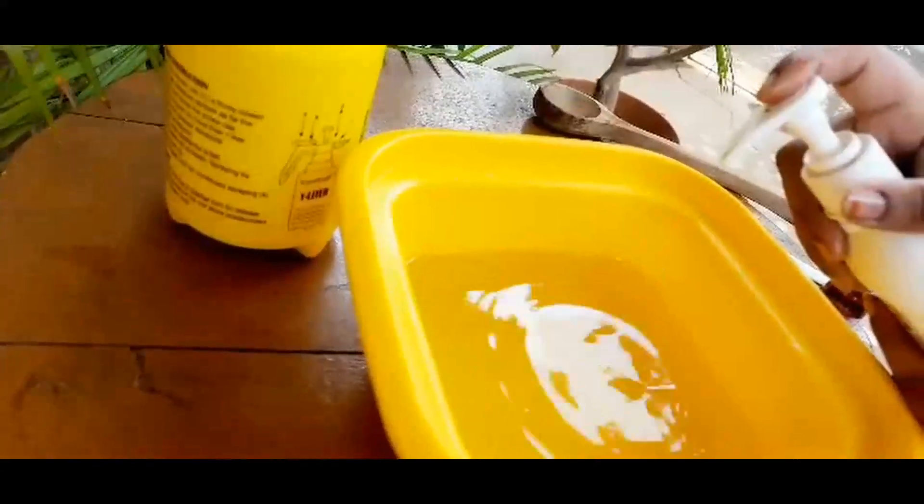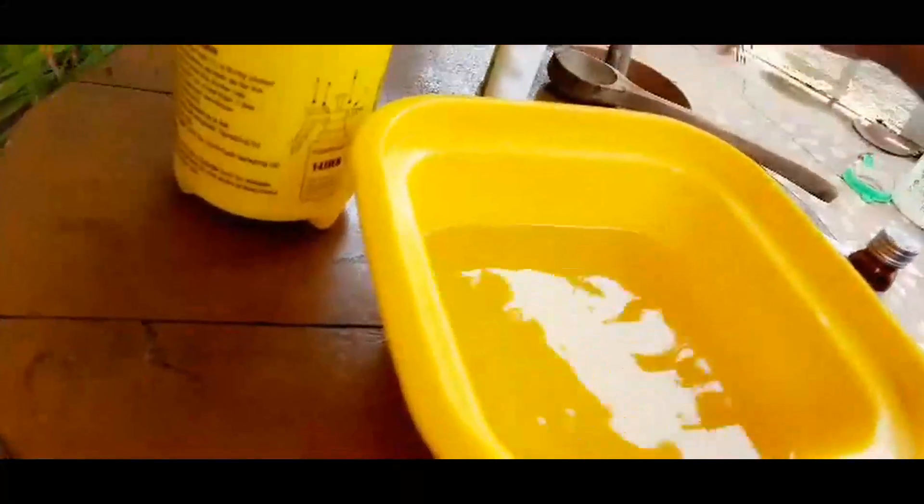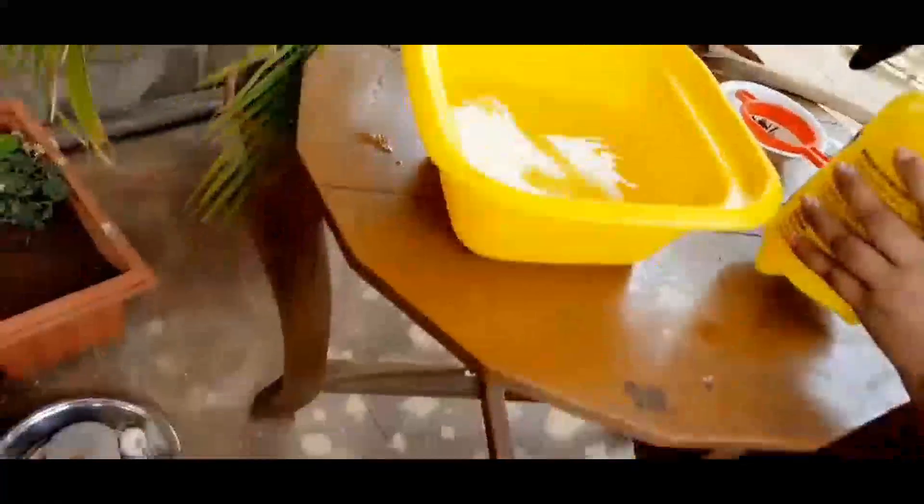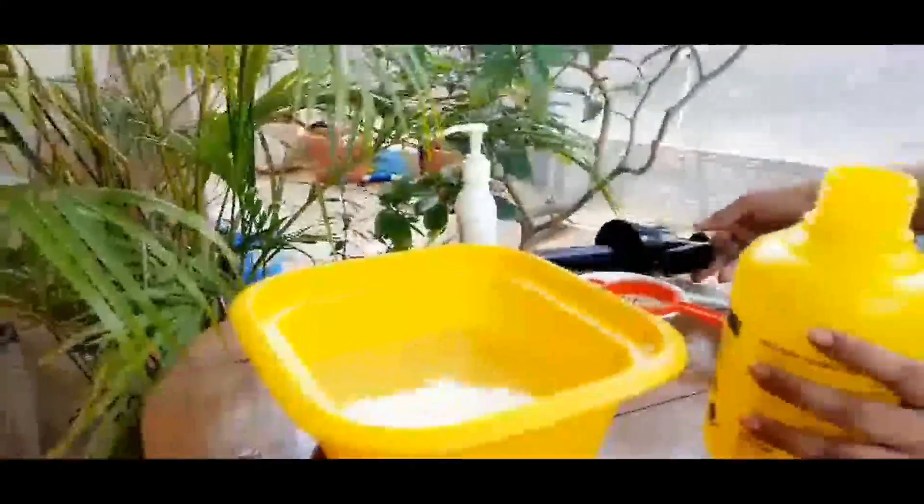To this solution, add one liter of water. It already started giving a pungent smell. To this, add two to three drops of any dish liquid, dishwasher liquid, or Savlon. You can add and mix thoroughly.